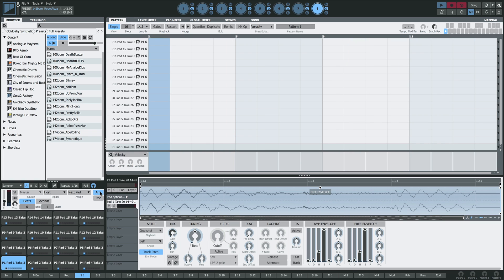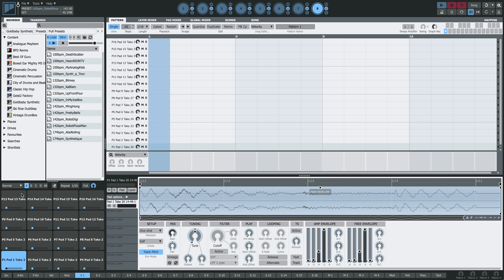And you can see there that the sampler's filled up all 16 pads. I'll take the sampler out of arm mode, otherwise next time we press play it'll just begin recording again, and we'll move it back on to normal pads mode. So now we've got a brand new kit.